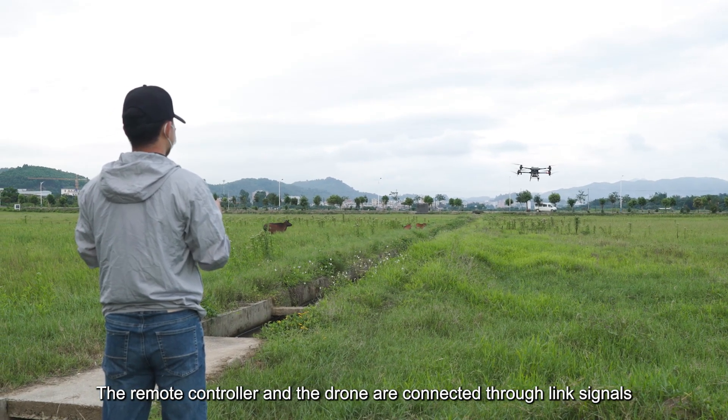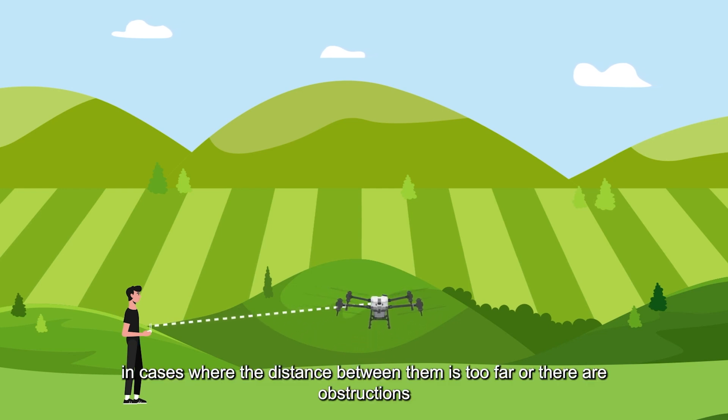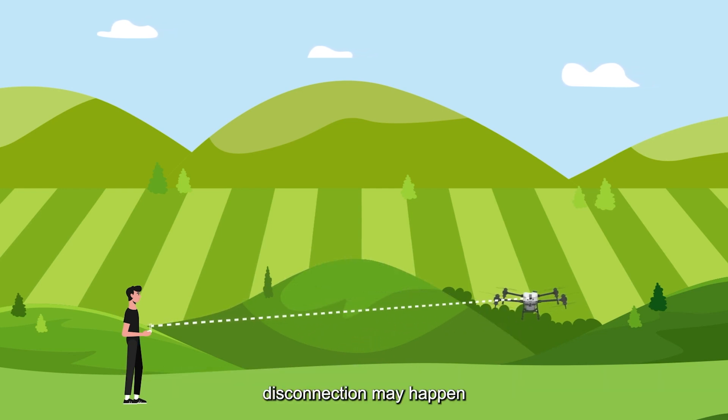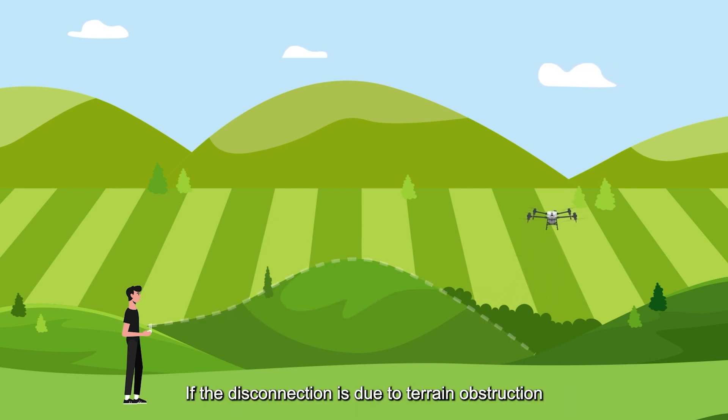The remote controller and the drone are connected through link signals. However, in cases where the distance between them is too far or there are obstructions, disconnection may happen, resulting in the remote controller losing its control signal.